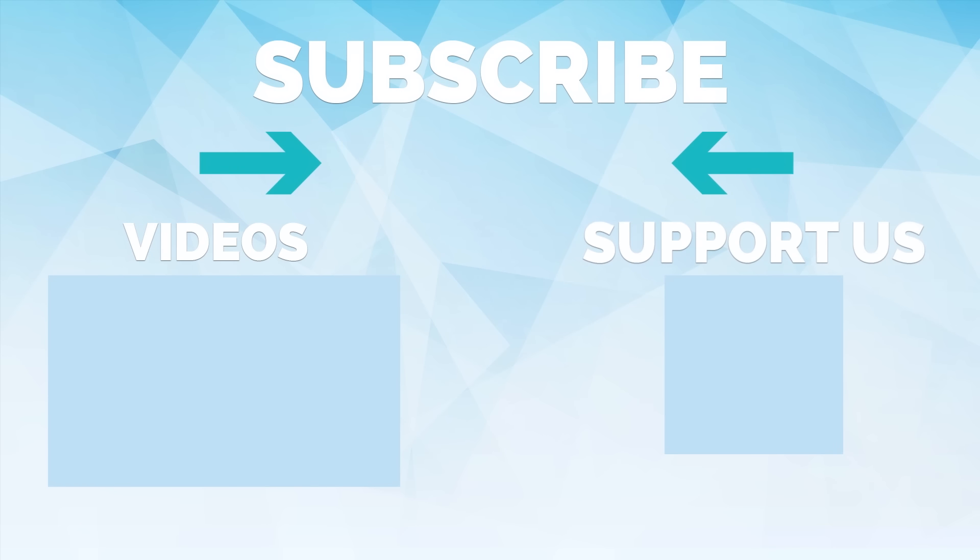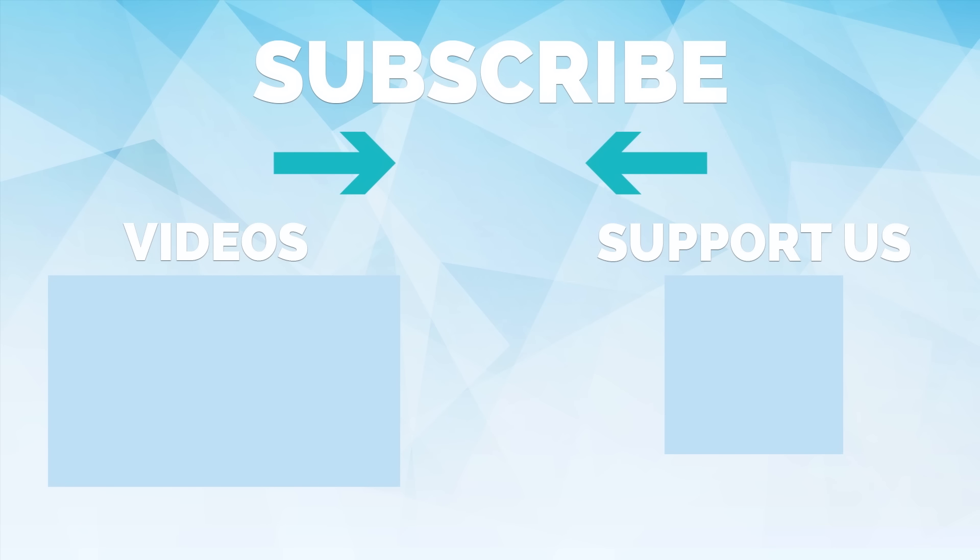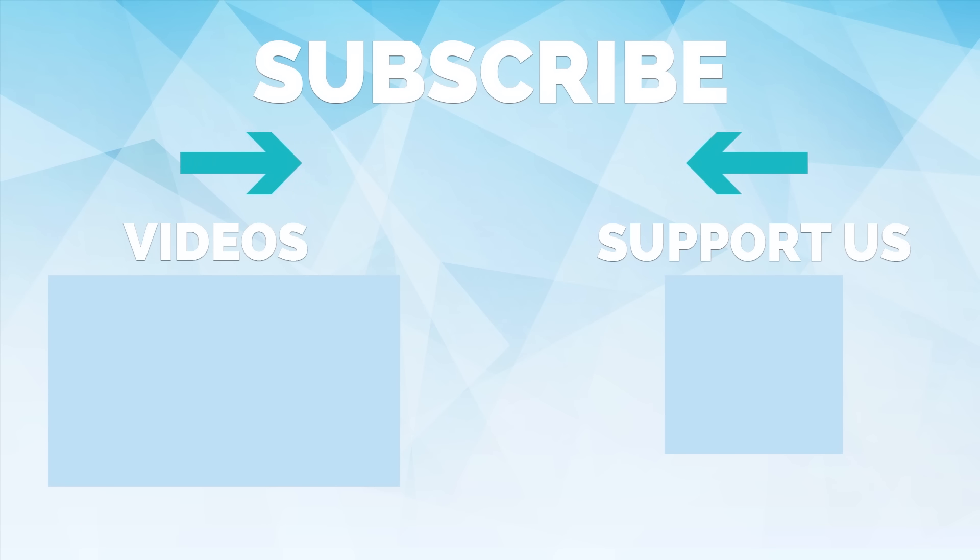Thank you so much for watching. Please subscribe and turn on post notifications so you never miss a video. If you want to support us and help continue making our videos, join us on Patreon for only one dollar a month. See you on the next one.